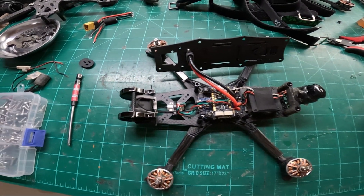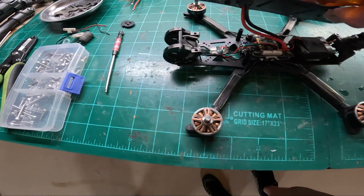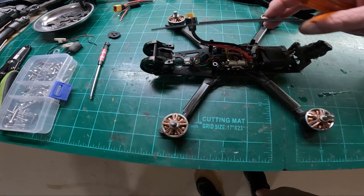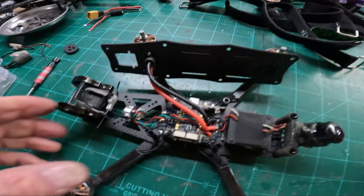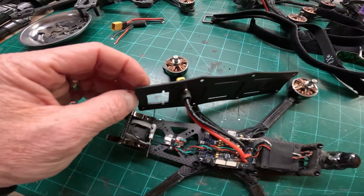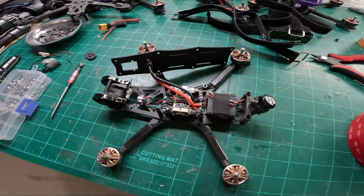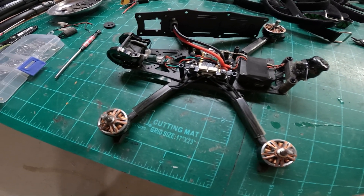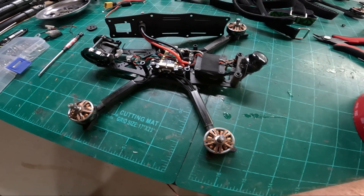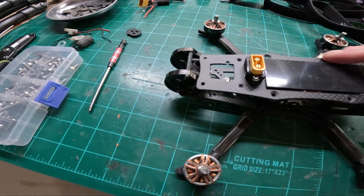Quick rundown on the frame - likes and don't-likes. I do not think this frame is very sturdy per se. As I said before in previous videos, everything's pretty lightweight but not what I would consider a basher frame. Still going to send it in the same manner I'll send the others. Assembly went together pretty easily.